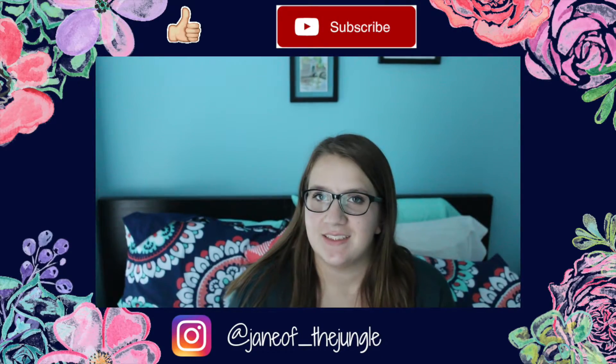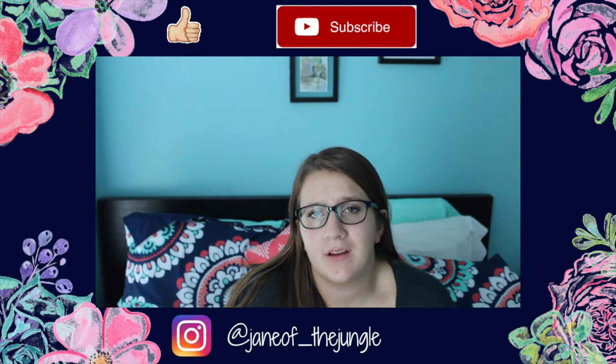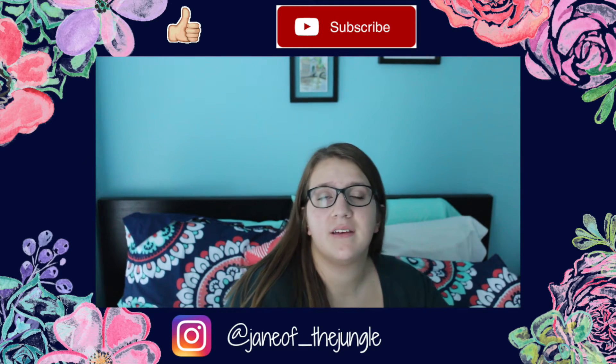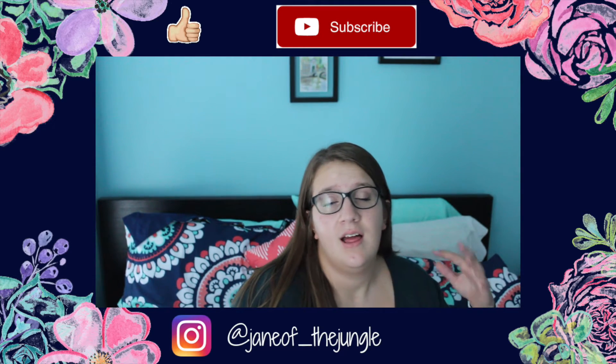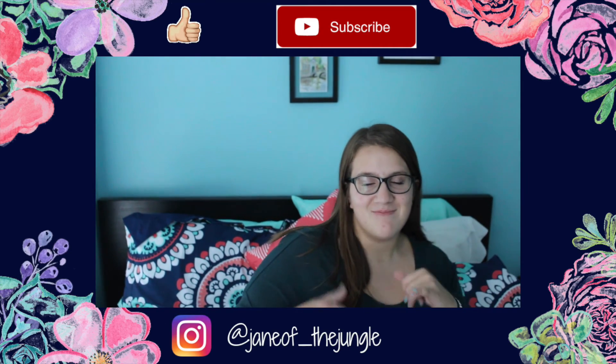Alright guys, that's it for today's video. I hope you enjoyed it, and I strongly recommend getting the Happy Planner — I love it so much. And the holy grail of pens, the Pilot Frixion Ball — they're great. That's it, bye!